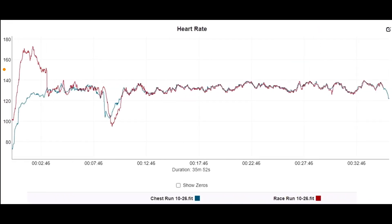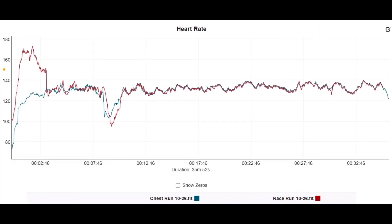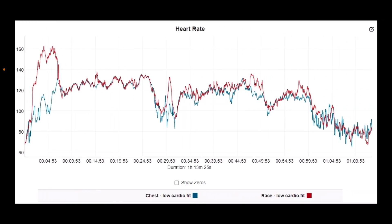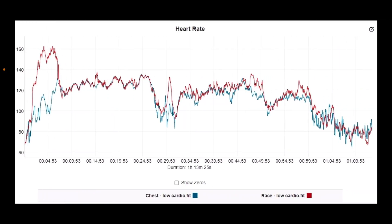Starting with the steady state workouts, it did favorably well, though it always took a while to lock on — about two minutes in on a steady state run. One workout was mediocre; heart rate was in the 130s and I was doing some wrist flexion type work in the second half. Another steady state workout — not super high heart rate — took about four minutes to lock on, but it followed the flow of the workout.